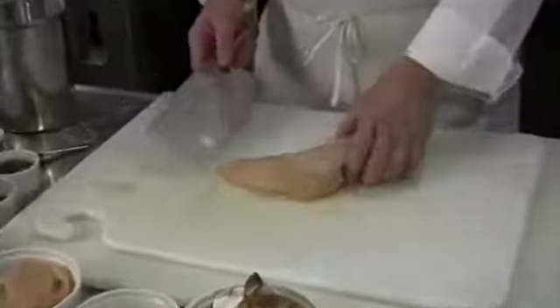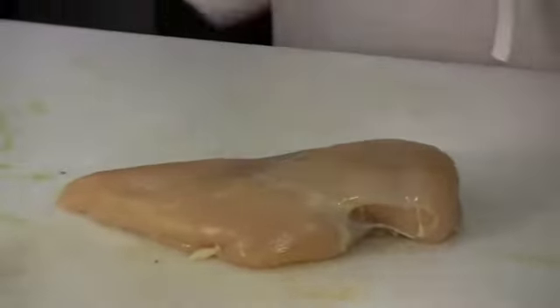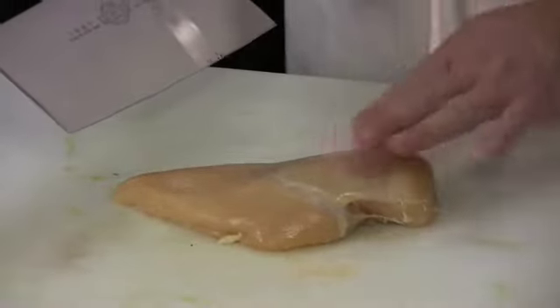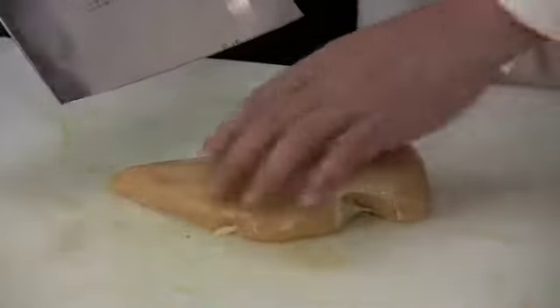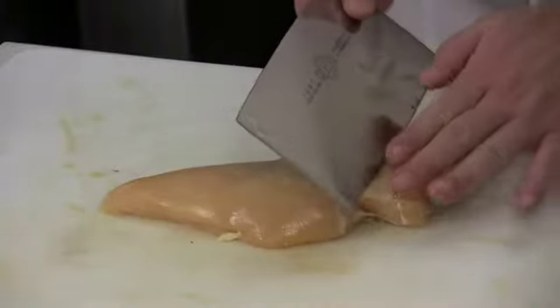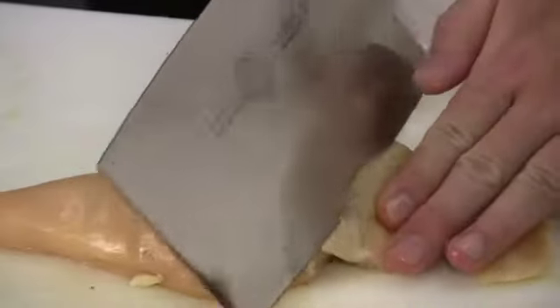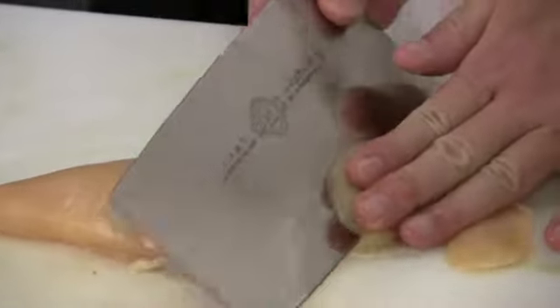First we have to start by slicing the chicken — I wanted to show you how to slice the chicken very thinly. Take a chicken breast and with a knife — you don't have to use a cleaver, a chef's knife would do — starting from the thick end of the chicken breast, use your palm to hold it down and thinly slice pieces of the chicken breast.